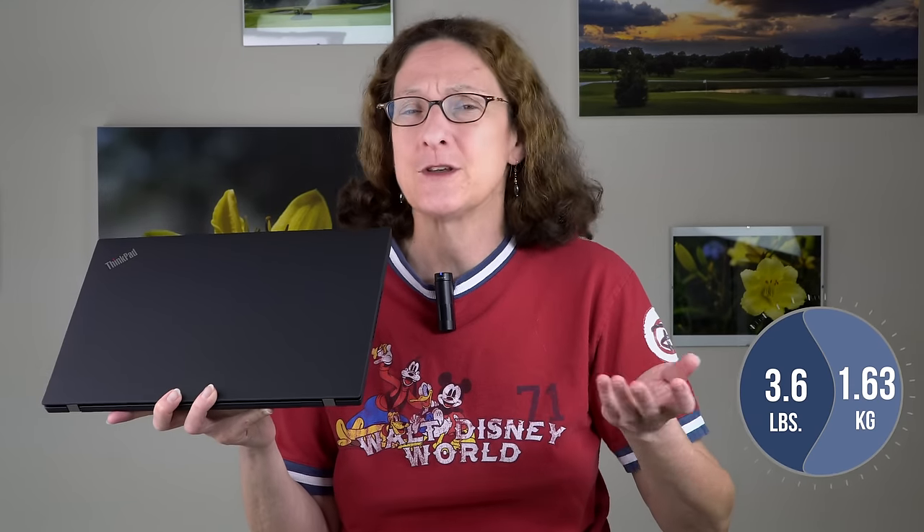It weighs 3.6 pounds, which is 1.63 kilograms — not super light — and is almost 20 millimeters thick, but that's actually an improvement over previous generations.